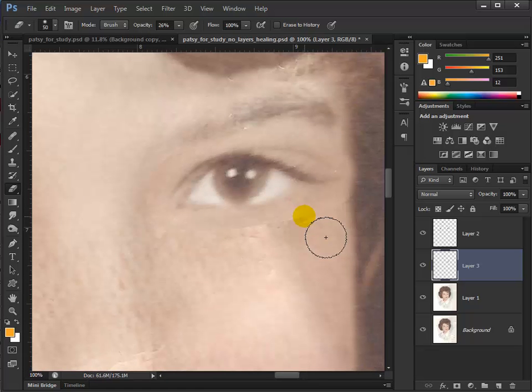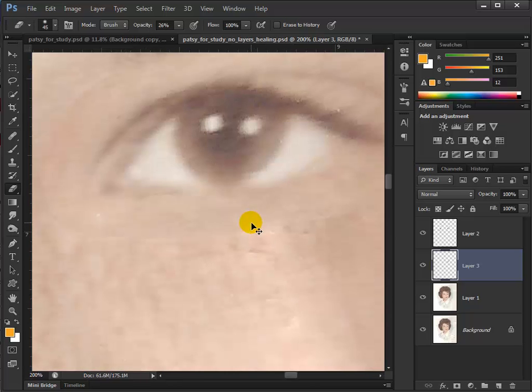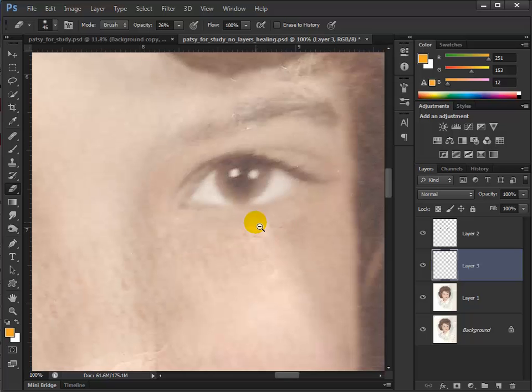Let's magnify it. I'm holding down the Control key and Space bar and clicking. I'm just painting on the edges a little bit at a time until those layers come together and you can't tell that there's anything new there. Now I'm holding Control-Alt-Space to zoom back out. We need to move that eye over some more — press V for the move tool and move that over and down.